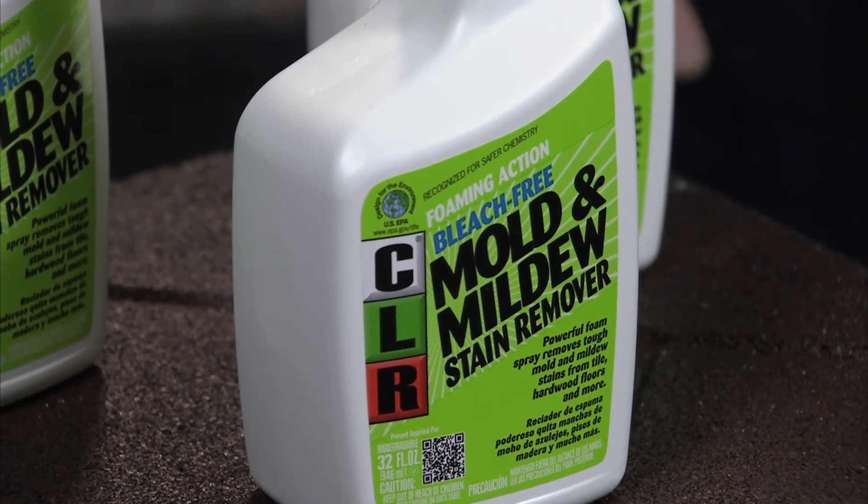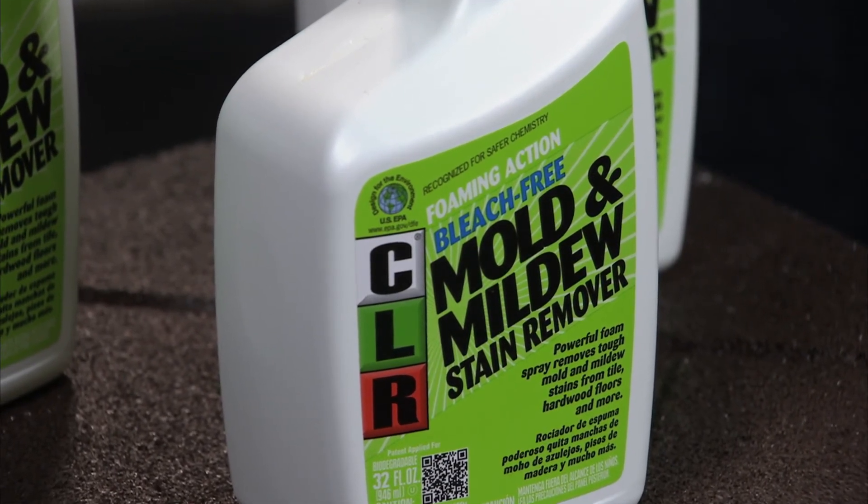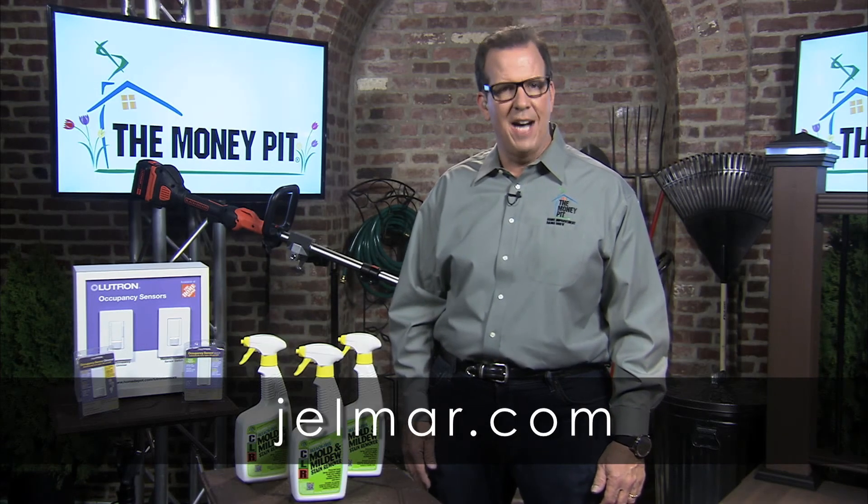CLR Mold and Mildew Stain Remover is formulated in accordance with the EPA's Design for the Environment program. And you can learn more at gelmar.com.